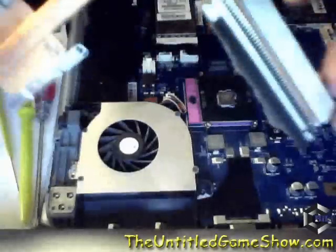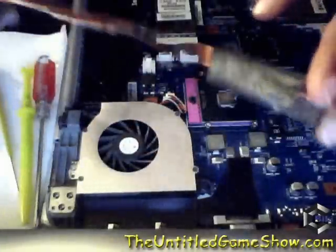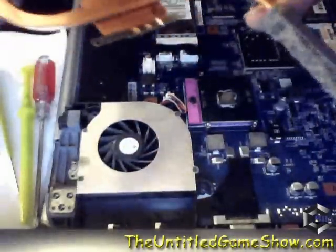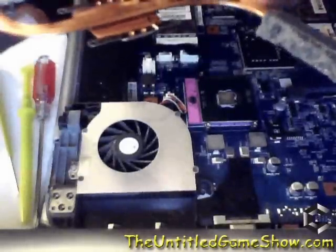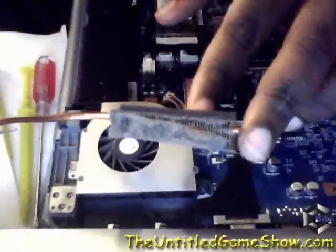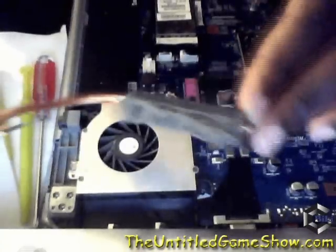Opening up your laptop to clean it could void your warranty, just like with a PS3 or any other console or equipment. If you open the item before your warranty period — whether that's one, two, or three years — you might void it, because manufacturers do not want you opening the equipment. There's usually a sticker warning that opening the device will void your warranty.